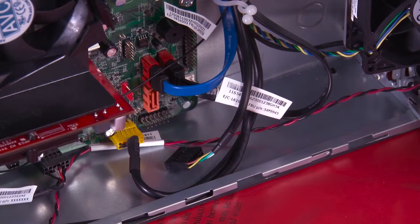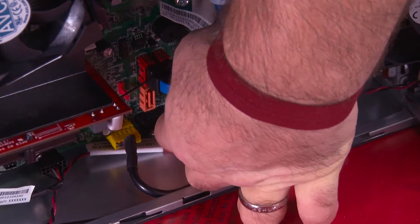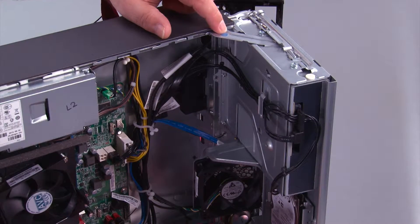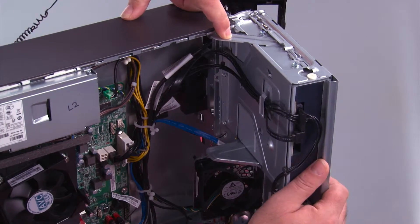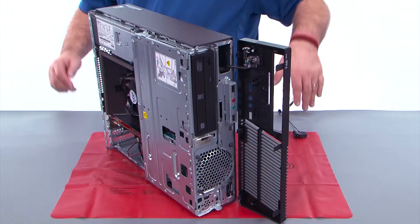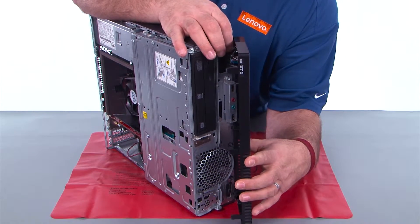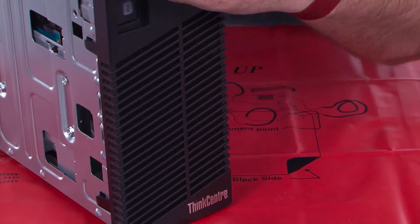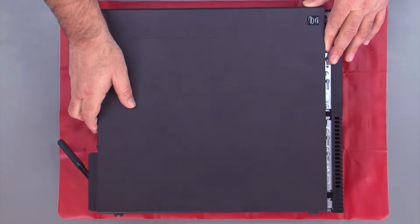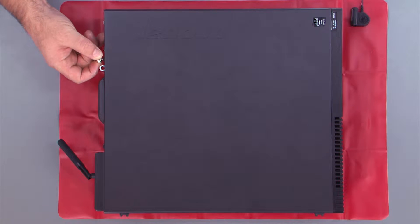Now we need to reconnect the power button cable to the system board. Close the drive bay assembly by pressing down on the blue touch point on the latch, which allows you to close it — make sure it closes all the way. Align the hinge clips with the holes in the chassis and close the front bezel like a door. Place the cover onto the system, slide it forward, and replace the two thumb screws.